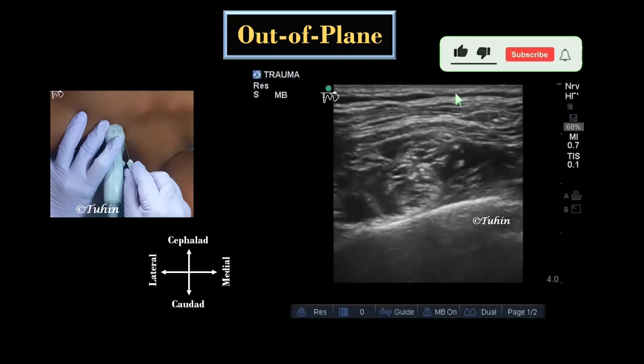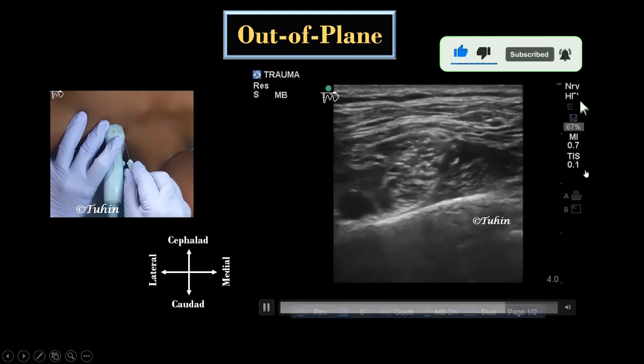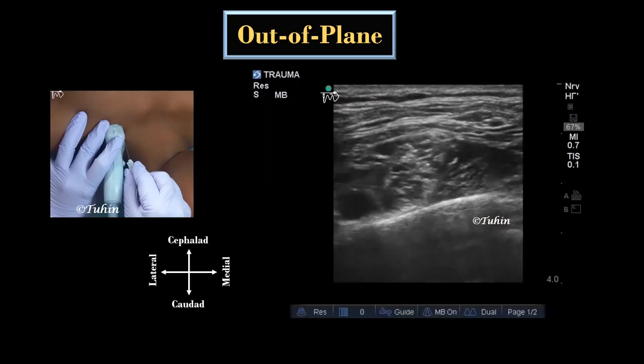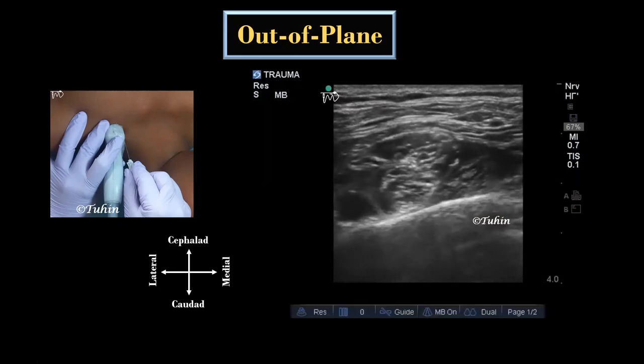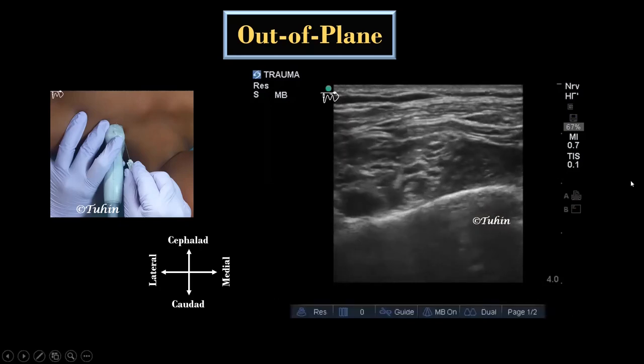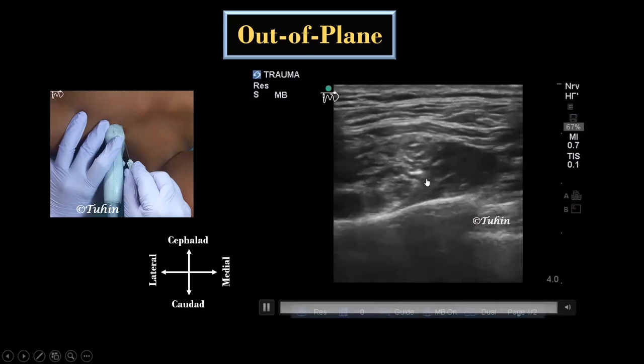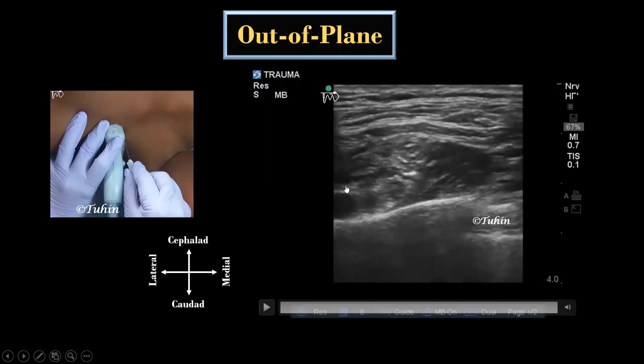Sub-fascial injection results in faster onset of surgical anesthesia and prolongs the duration of post-operative analgesia compared to extra-fascial injection. Here you can see the post-block scanning and spread of local anesthetic around the trunks and divisions.